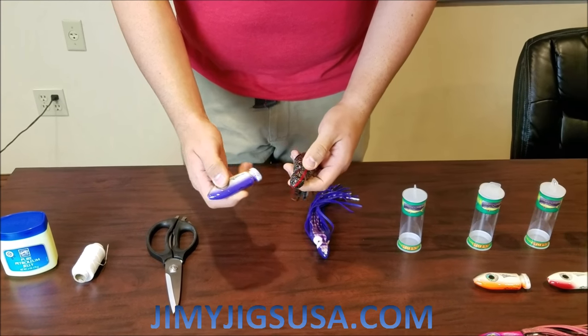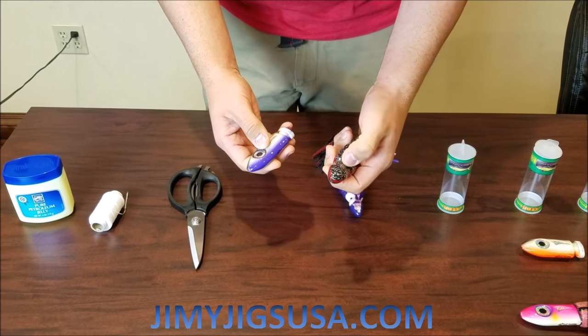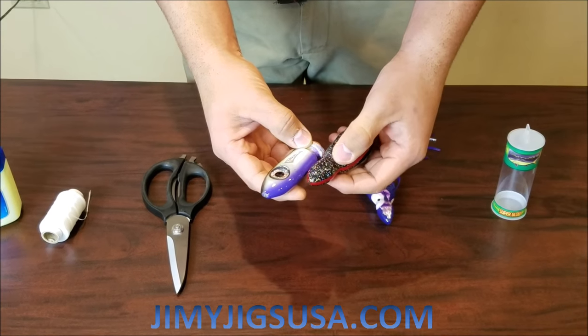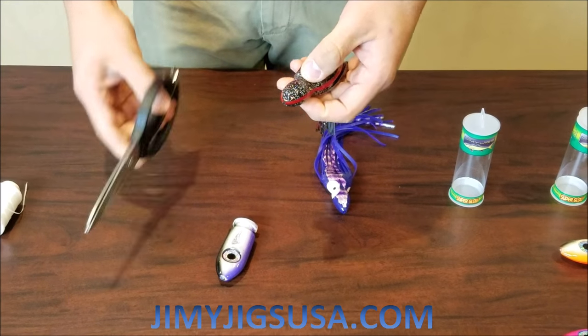We're going to grab our trolling head and locate the skirt neck here. We're going to line it up with the skirt seat and cut right about there.